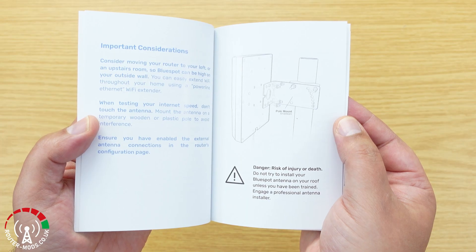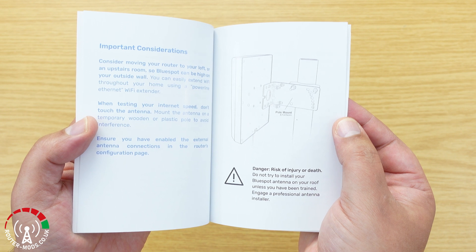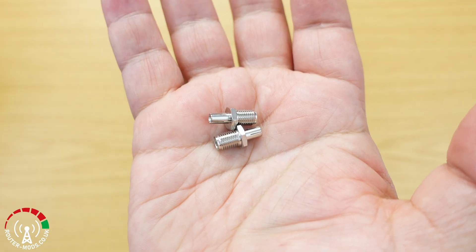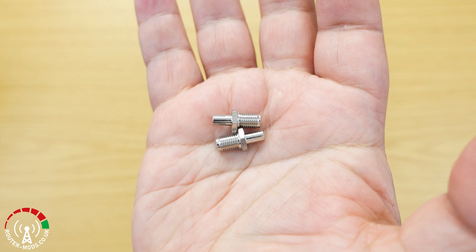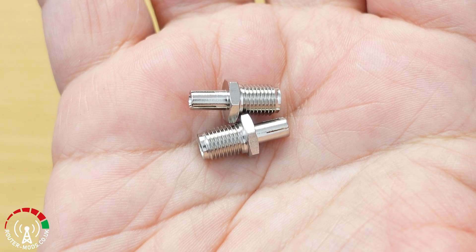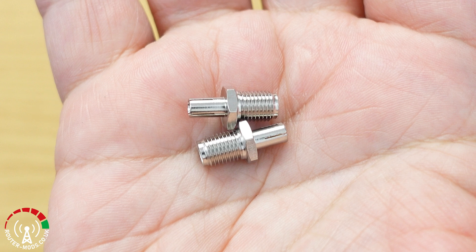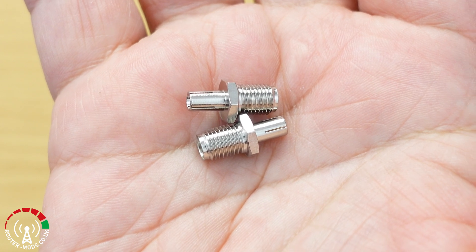There are two variations of the 4G/5G antenna - one is a pole mount, which is what I've got, and the other is a straight wall mount. The two SMA to TS9 adapters are used to convert the ends of the coax cable that comes with this antenna from SMA to TS9, basically for anybody using a router that has TS9 sockets rather than SMA sockets.